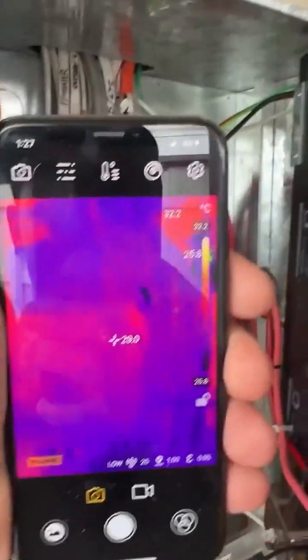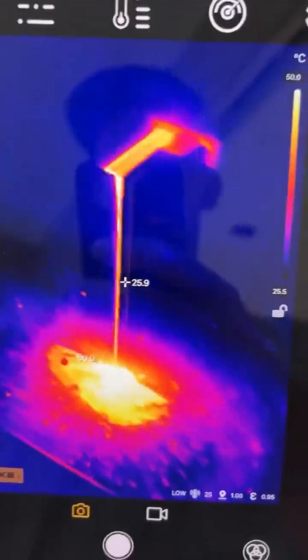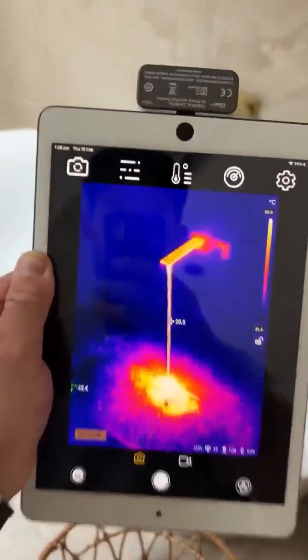Awesome for doing those switchboard audits and checking for hot joints. It'll pick up your hot water as well. And it'll work on your iPad.